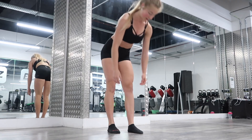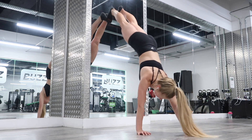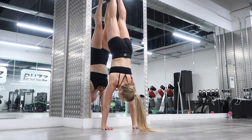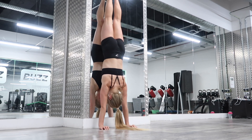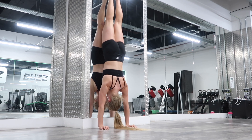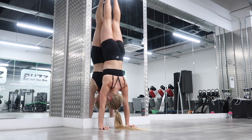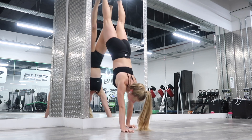One more set — pause the video if needed. Last one: walking the hands into the wall, pushing up through the shoulders, legs together, head to the wall. One, two, three, four, five, six, seven, eight, nine, ten. Coming out.